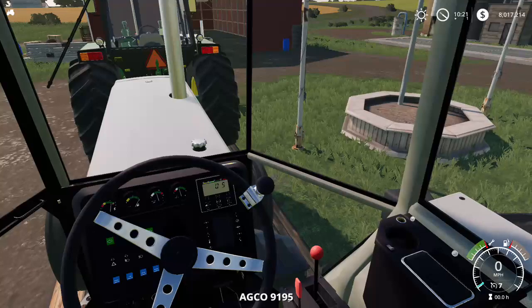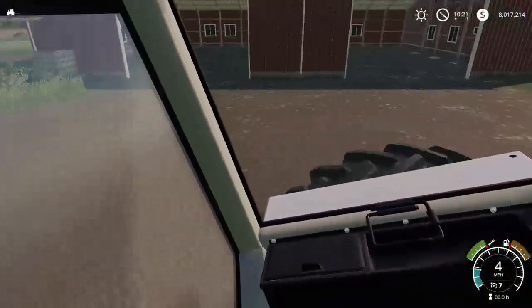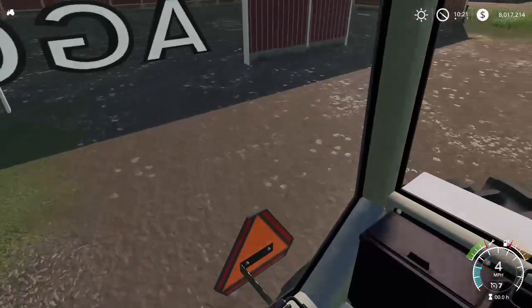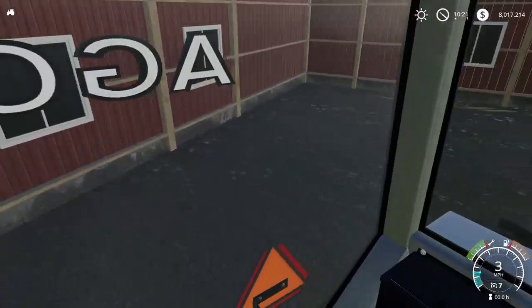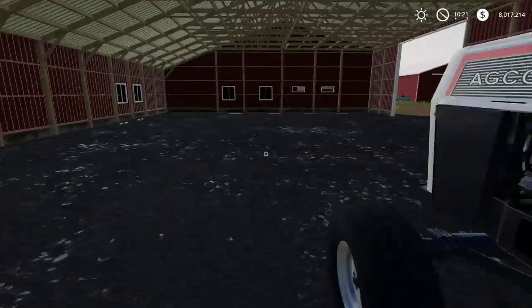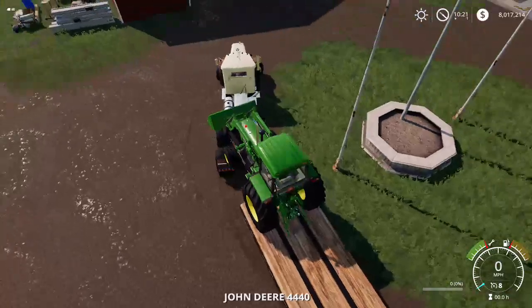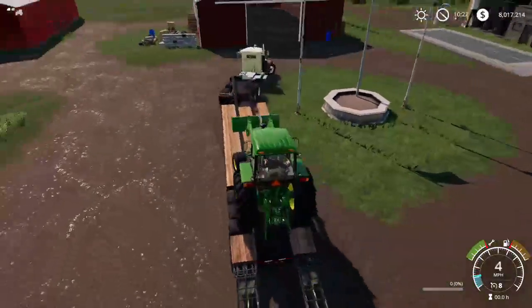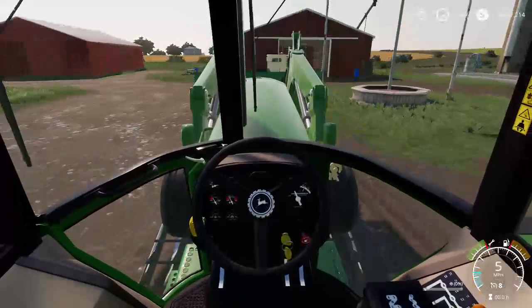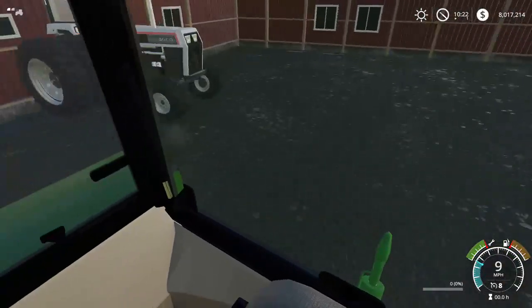Alright, let's go ahead and take this one off. Put it in reverse. Come on baby. Alright, we'll back up here. Kind of twisting our whole body here. There we go — we've got our white 9195. Alright, let's get our 4440. Reverse. There we go — Synchromatic transmission. Alright, just pour it on back.